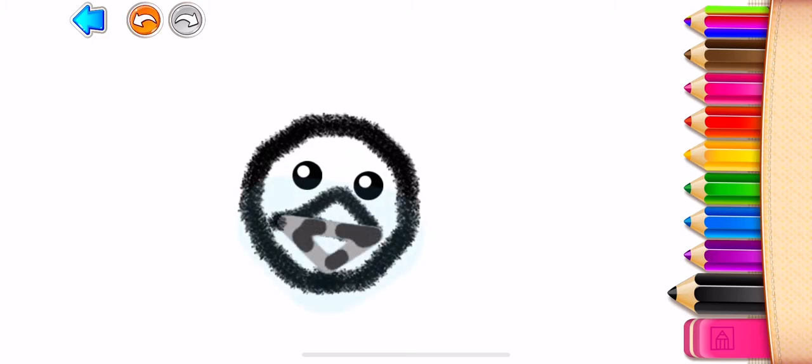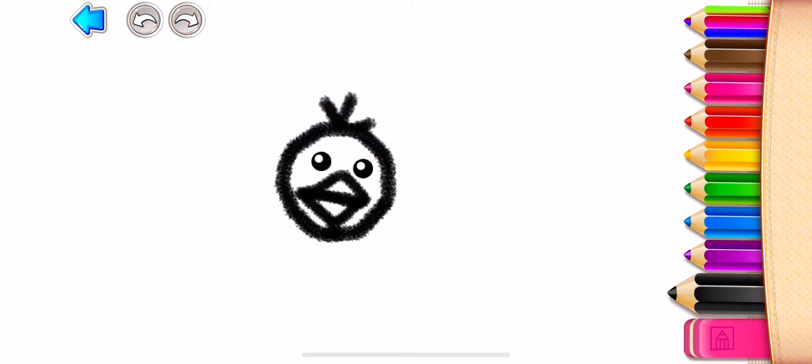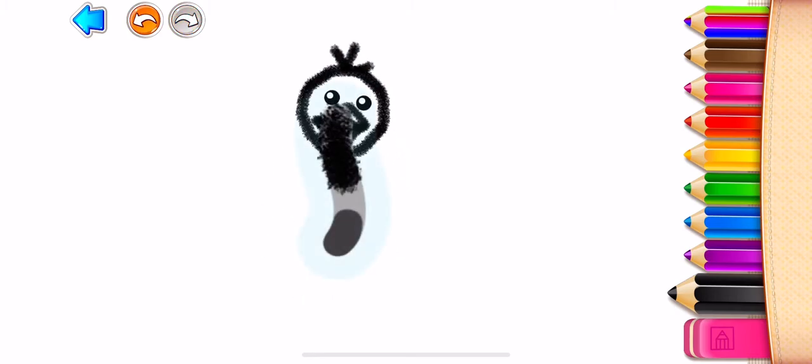Draw an ostrich mouth. You are doing really well! And a funny lock of hair on its head. Beautiful!